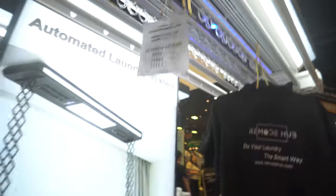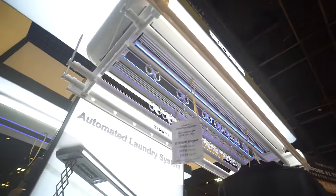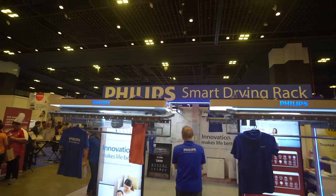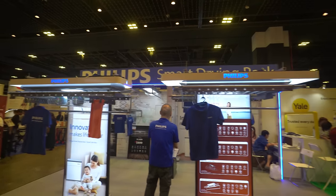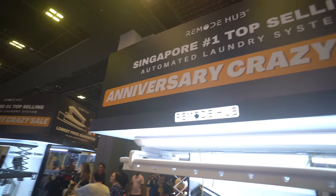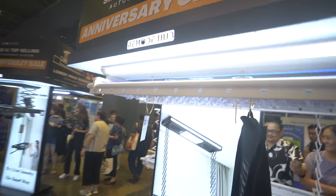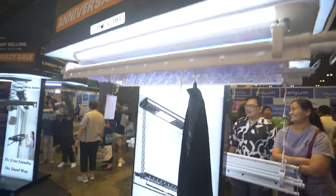One of the hottest products in this IT show is these automated smart laundry systems. About 5 years ago I only knew the brand Stegen here in Singapore, but now there is so much competition — like this rack from a company called Remote Hub that comes with extra-long air panels from one end to the other, giving more distributed airflow.